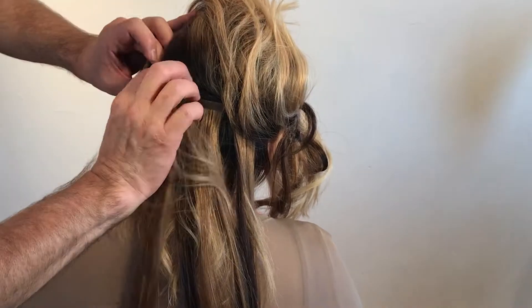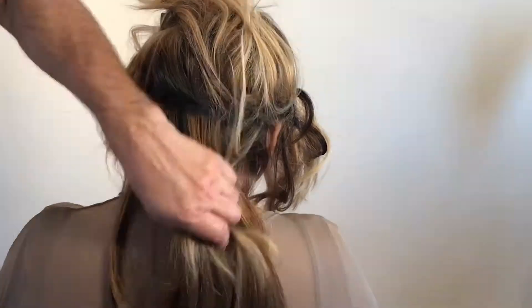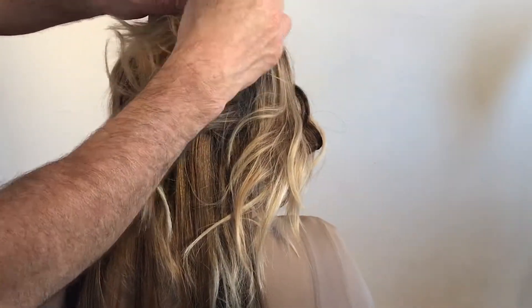I suggest dividing the head in half from front to back, then lifting in the back of the head and always staying at an inch or so from the hairline.